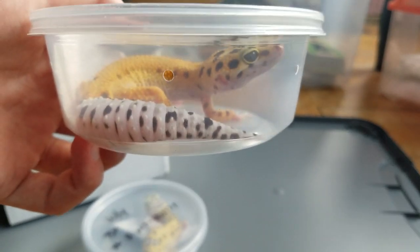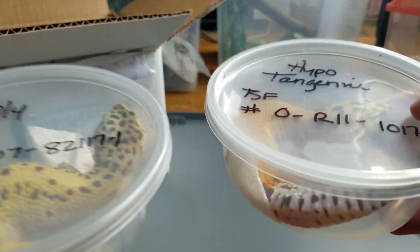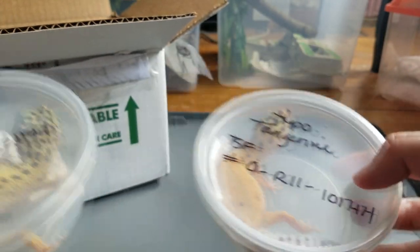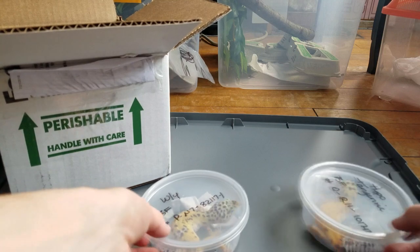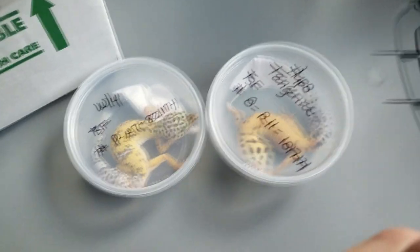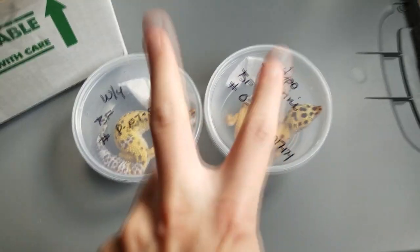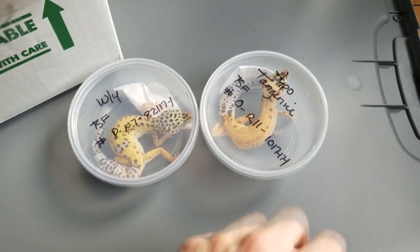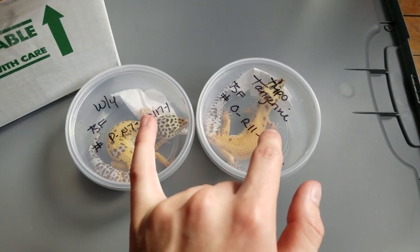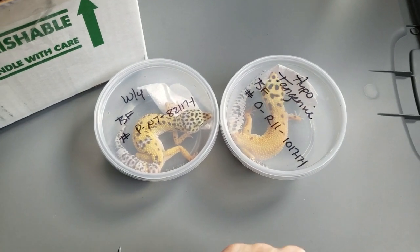We're gonna take them out and put them away. That's about it for this video — I'm glad they came safe and I had a good experience from BHB Reptiles. She's getting antsy! If you enjoyed the video, make sure you leave a like — I'd really appreciate it. I hope I can make some cool videos on these two. I need names for both of them and I'm not sure yet, but I'll let you guys know what I decide. Catch you in the next video!